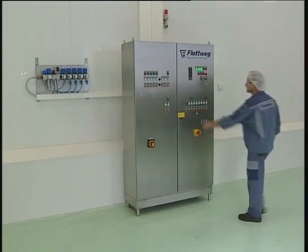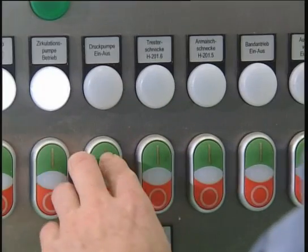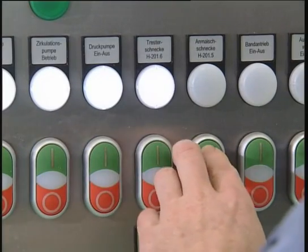This system is also controlled by limit switches. The electric panel provides automatic operation of the entire system.